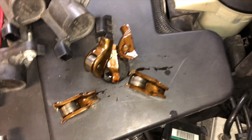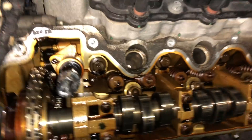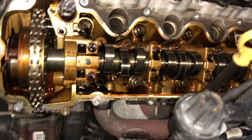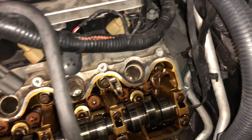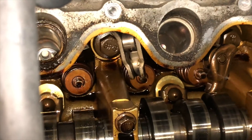Those are just loose — they're snapped in half, dude. That's just a piece just laying there.